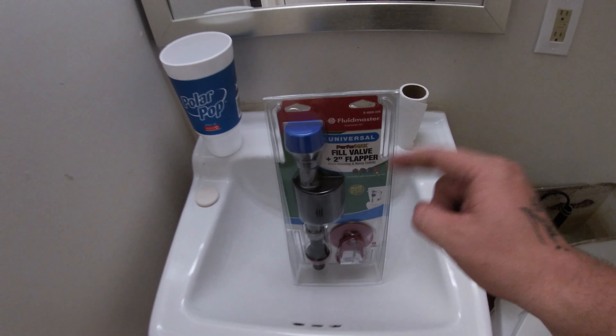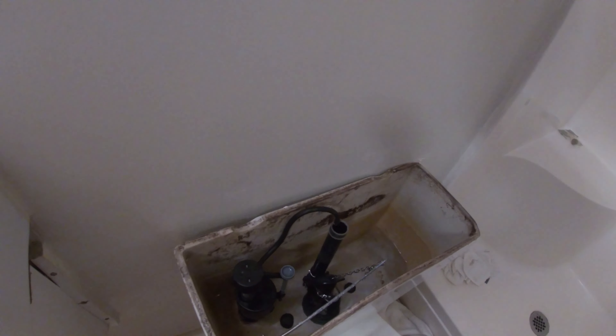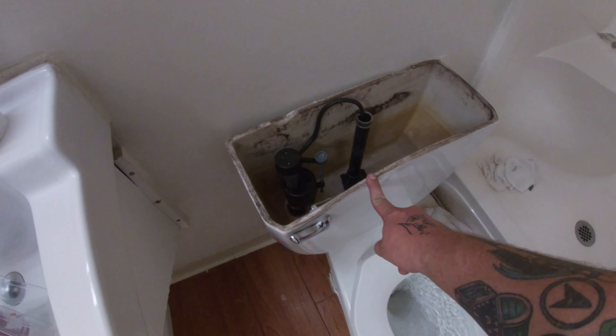I'll have a link in the description to get one on Amazon. But look at this — let's drain the water, that's the first step anyway. It doesn't fill up. So if you guys have an old-school float toilet and you want to change it, watch this video — I'm gonna show you step by step how to do it.